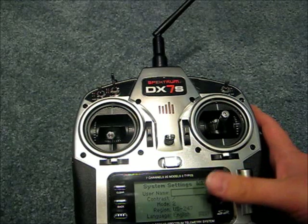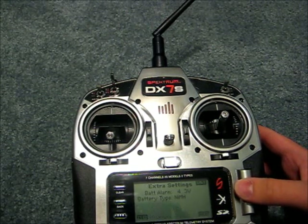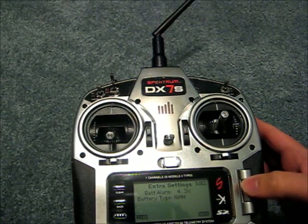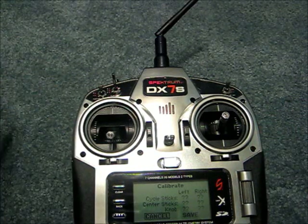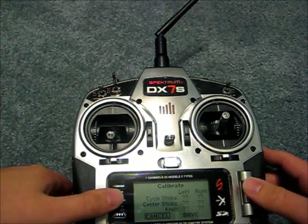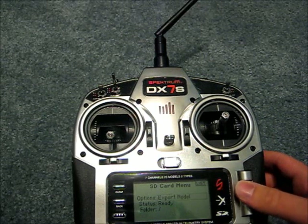Under system settings, you can put in a username, change the contrast on the screen, change the mode, change the language, and set whether you're using a nickel metal hydride or LiPo battery. You have your serial number, and then stick calibration — you just move the sticks to the full extent and the question marks will change to 'OK,' then hit save. Under transfer to SD card, you can import models, import all models, export a model, export all models, and also update your firmware.